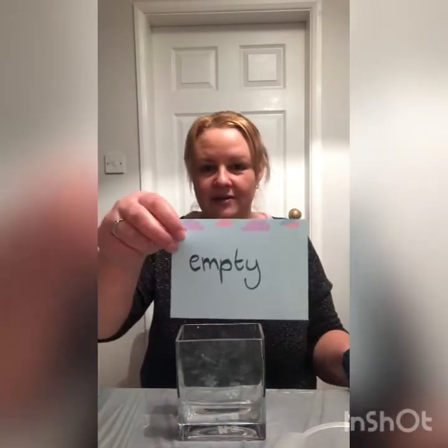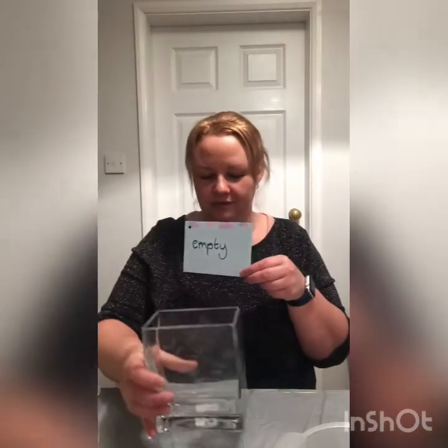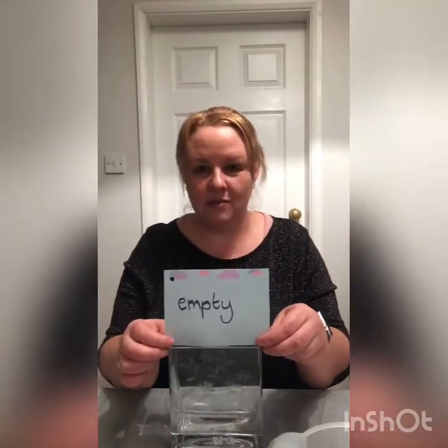I've made some little cards, and my first card says the word 'empty'. You can see my vase is empty — it's got nothing in, no liquid in at all. So you could show me your container with a little label on saying 'empty'.